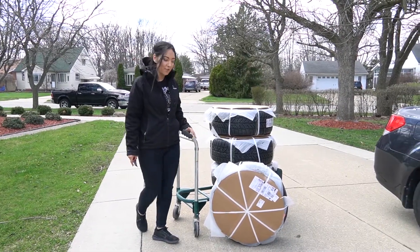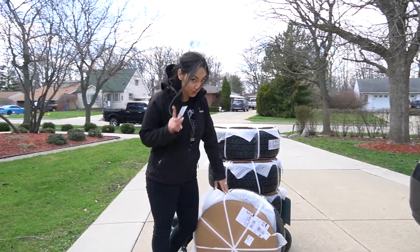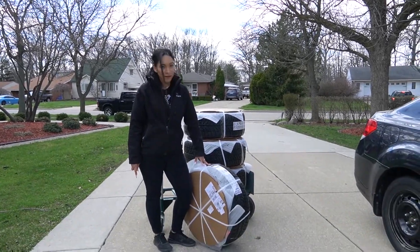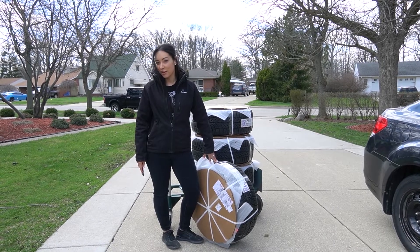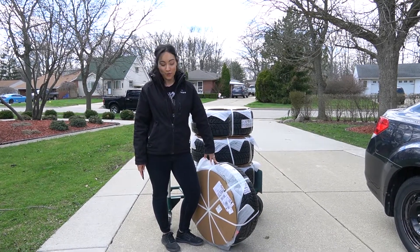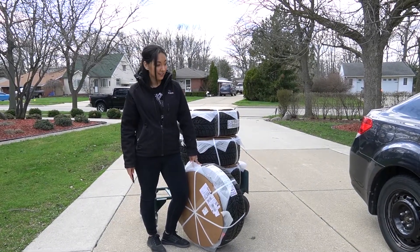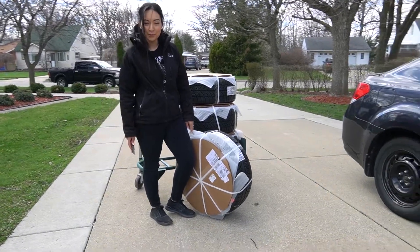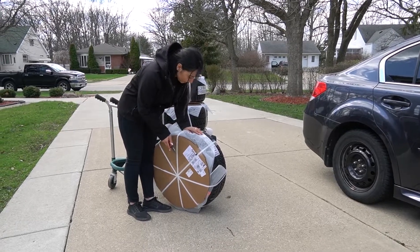Alright guys, wheels and tires have arrived directly from tirewreck.com — not a sponsor, just in case. I'm going to open them up, check them out, and see if they turn out as nicely as they did in the photo. I'll go ahead and do the big reveal for you guys, and then you can take a look at the before and after and let me know what you think in the comments. Let's get this all opened up.